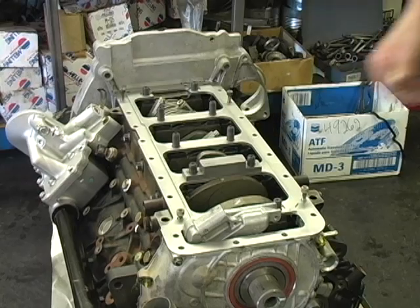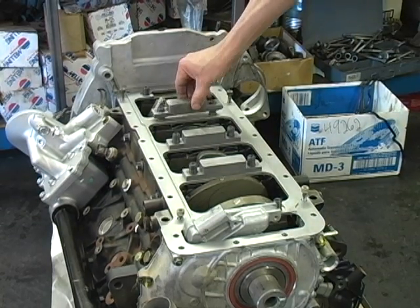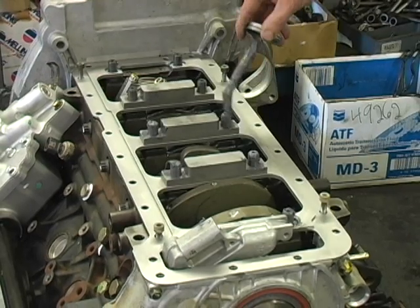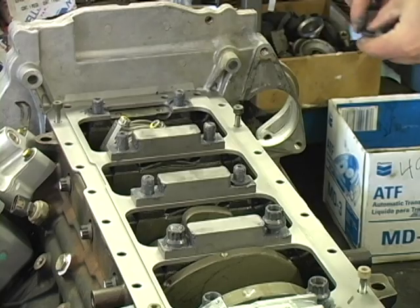Now install the three center main cap support bars. Next, lube all the washers and studs with ARP Moly Lube and install the washers and nuts.